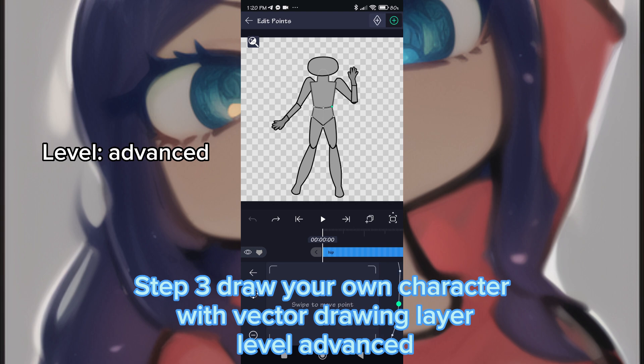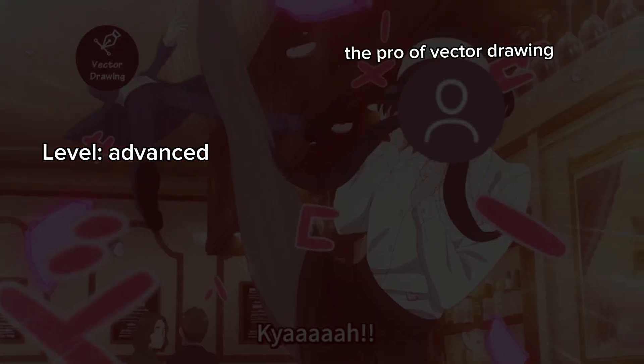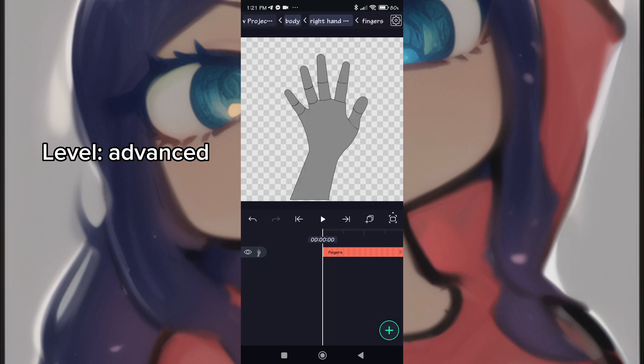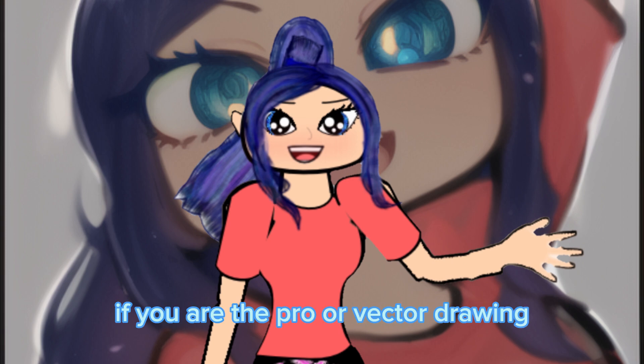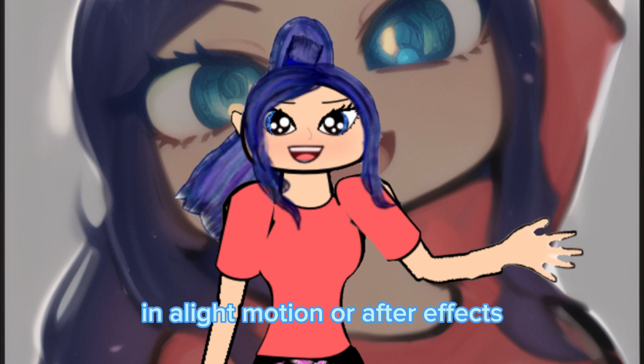Step three: draw your own character with vector drawing — level advanced. You can make your own character by yourself if you are a pro at vector drawing in Light Motion or After Effects.